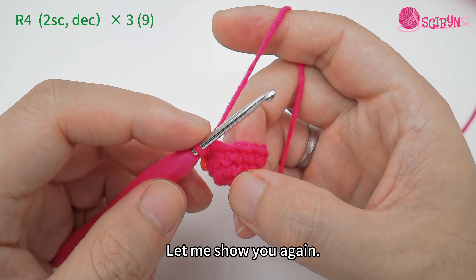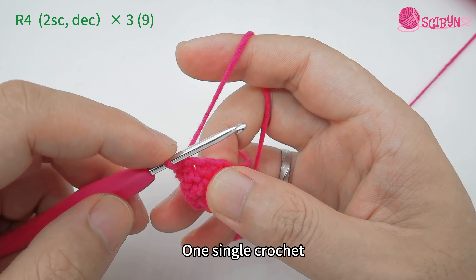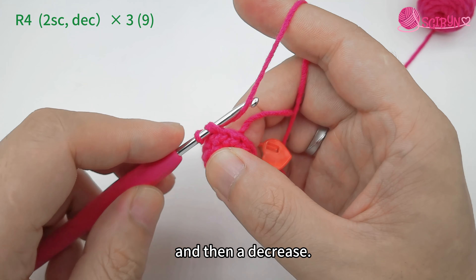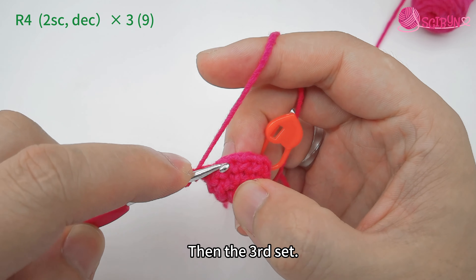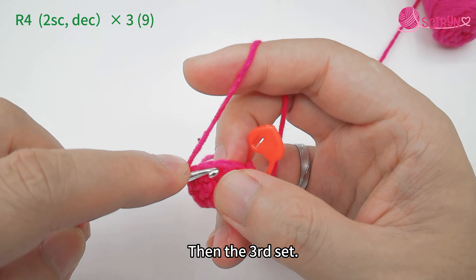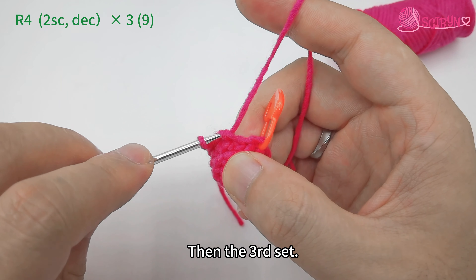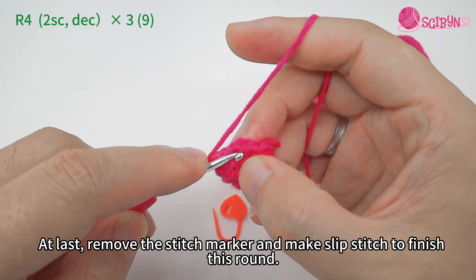And the second one. In the next two stitches we will make a decrease. Our first set is complete. Let me show you again: one single crochet, one single crochet again, and then a decrease. Then the third set.